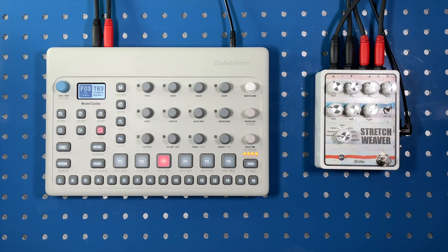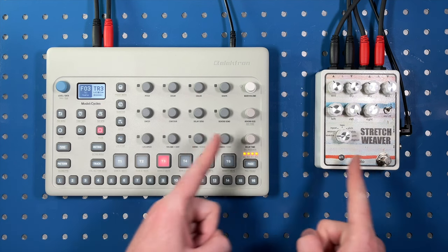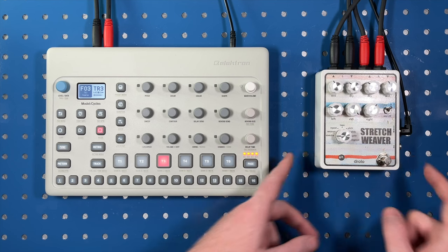Hey, what's up everyone? It's Duskmos. Today, I'm here with a SignalColors primer video taking a first look at the Stretch Weaver by Drolo.